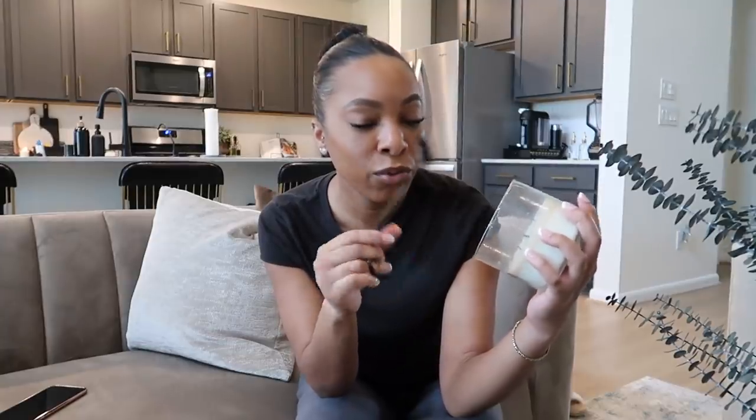So jumping right into it — kind of doing a home decor haul portion of this video. This first item is not really home decor — I bought this wick trimmer. I've been needing one of these forever. I've known for years that you're supposed to trim your wicks before you light them because it helps your candles burn more evenly and last longer. I've just never purchased one — I don't see these in stores — so I went ahead and bought this one on Amazon for like seven dollars.